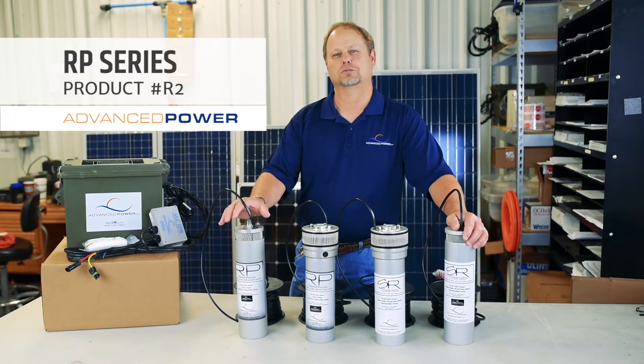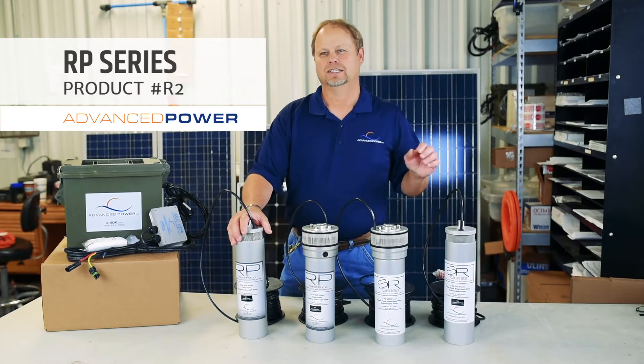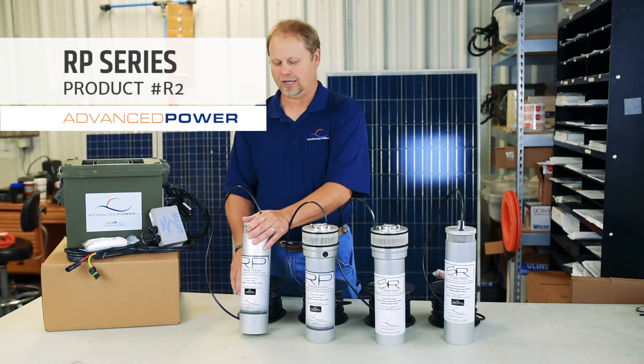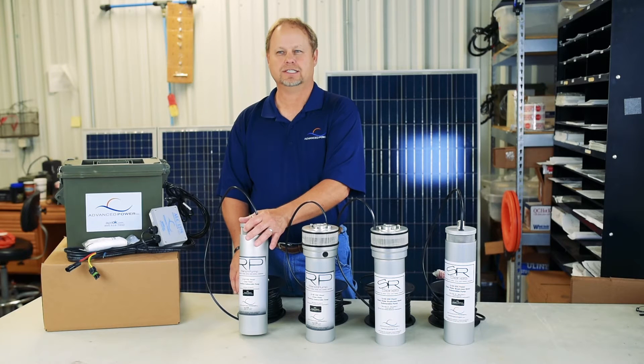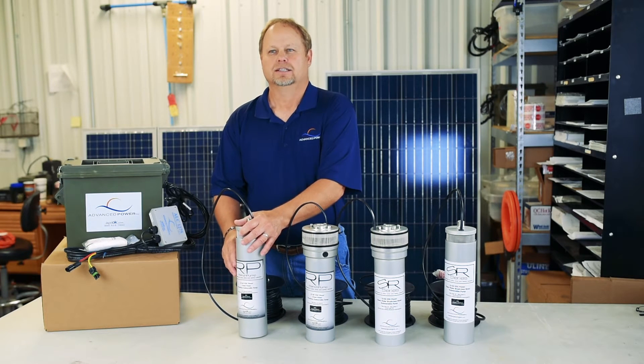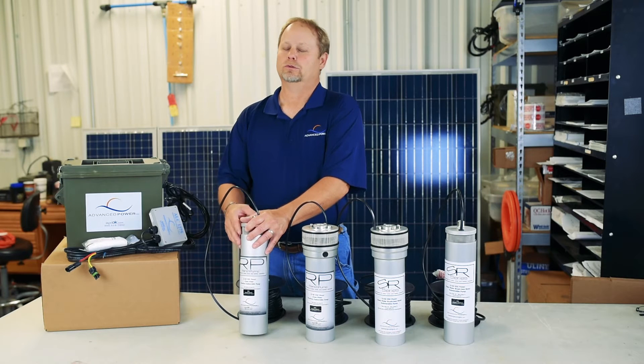Hello. I want to introduce the Ranch Pump 2. This is our aluminum submersible solar water pump. It operates from 12 to 40 volts DC. It's a brushless motor. It has a five-year warranty with registration.